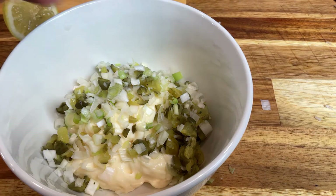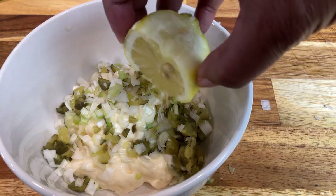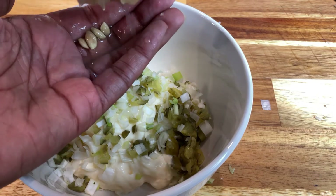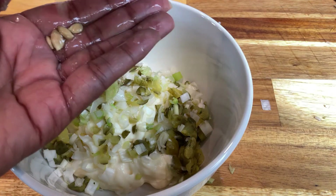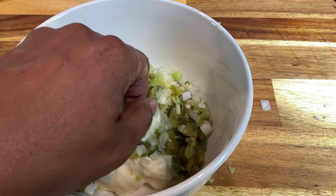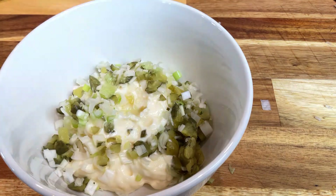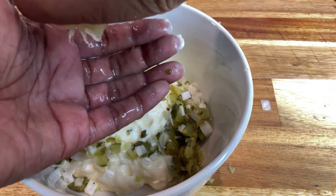Always use clean hands of course. I would say if you can get about a tablespoon or two of lemon juice out of your lemon, do that. Oops, there's a seed. I don't feel like I got that much out of this one. Here's another lemon I was squeezing earlier — let me see what I can get out of this one.